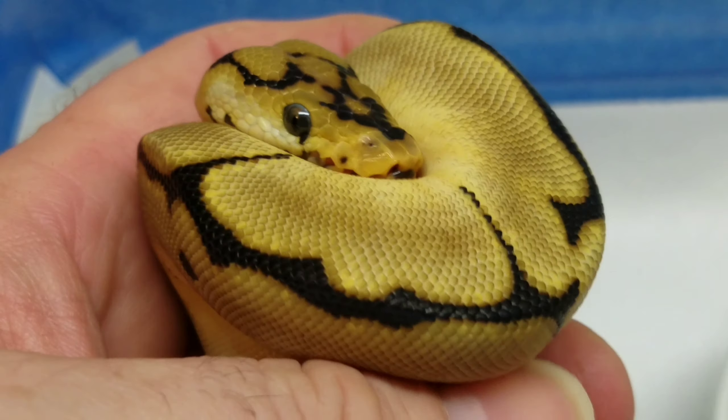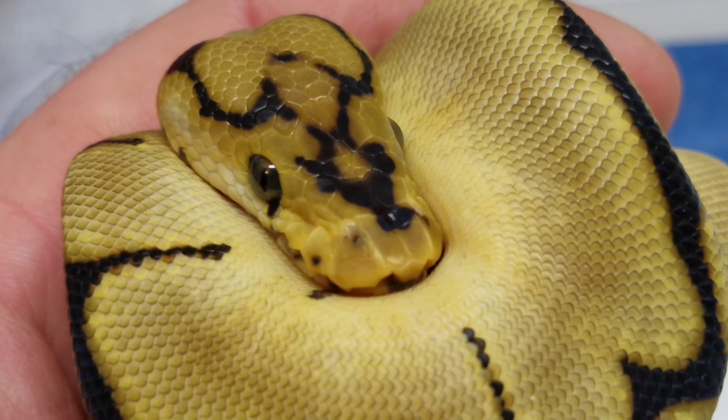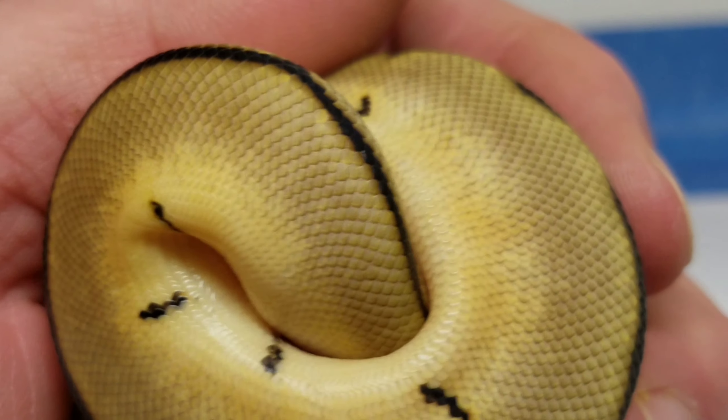I'm really digging it. It's really cool. I love the coloration. Wow, she's just gorgeous. She's perfect.